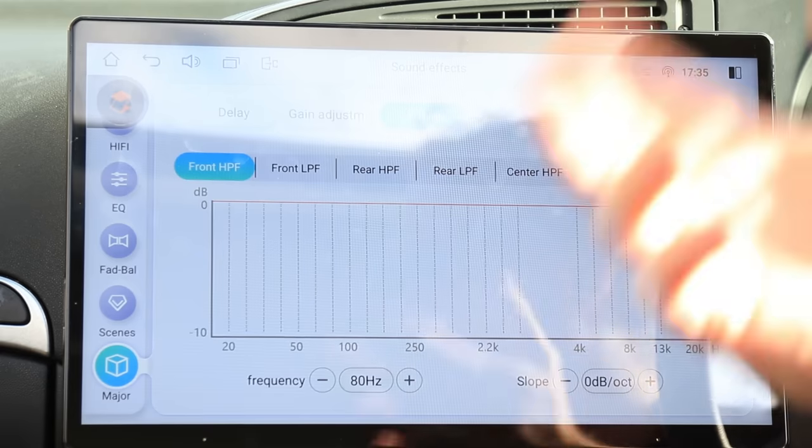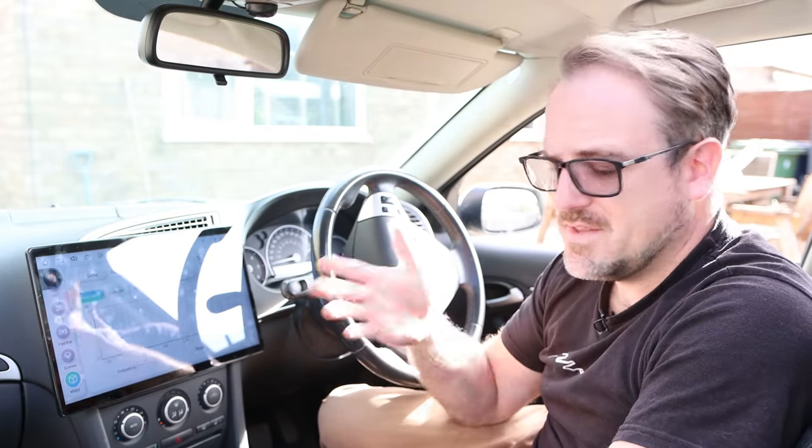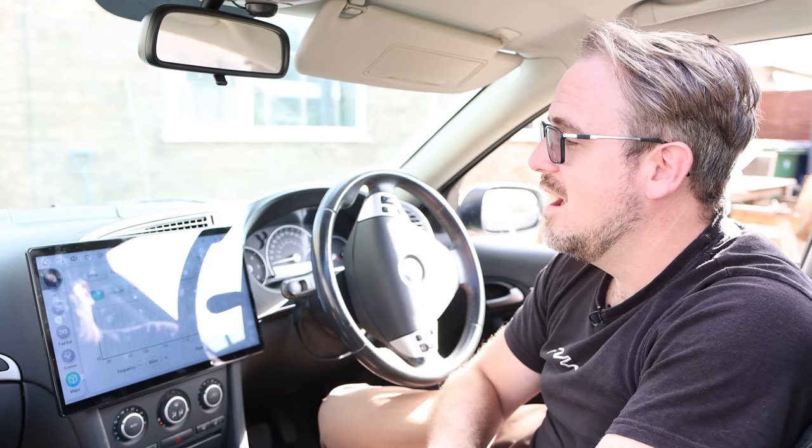And that's pretty much it for this Joying head unit. It is truly amazing — really, really good indeed. If I've missed anything, please ask in the comment section below and I'll see what I can do about answering your questions. If there are any other head units you'd like me to review, just ask. I've got tons of additional reviews coming up, so please do subscribe to my channel if you haven't already.